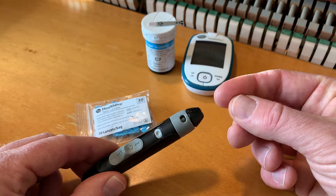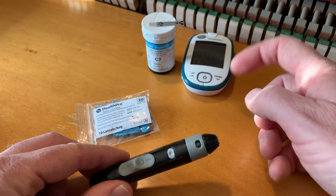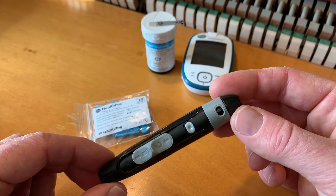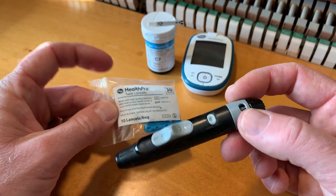It pricks your finger to create a little droplet of blood that you can then put on this little test strip that goes into the monitor to give you the proper reading. But this little lancer can be a little bit hard to understand exactly how it works, so I want to show you what to do and how to load this thing.